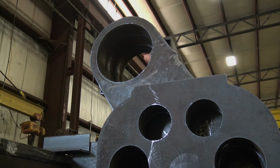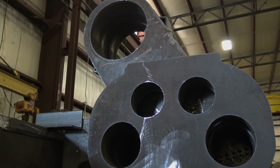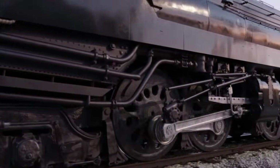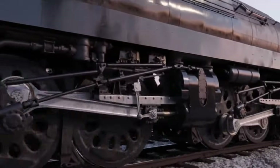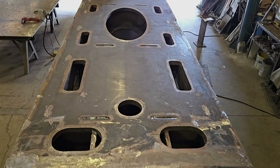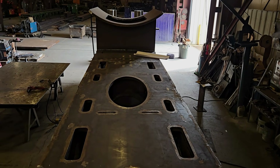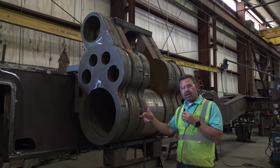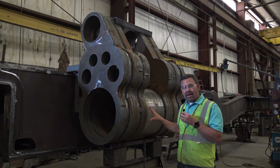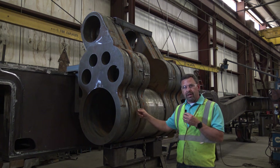Once it's welded to the frame, we'll run string line and use lasers down the frame to make sure the cylinders are exactly parallel to the frame, so that every time the pistons chug back and forth, they're going exactly parallel to the wheels — a very important step. We'll then bring a portable boring bar in, bore to the final dimension, and then a cast iron liner will be shrunk fit into it that the piston actually rides on inside.